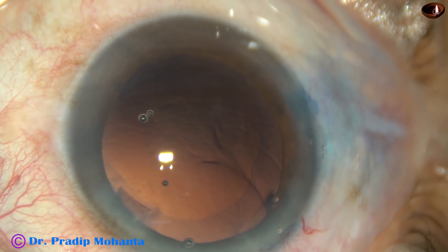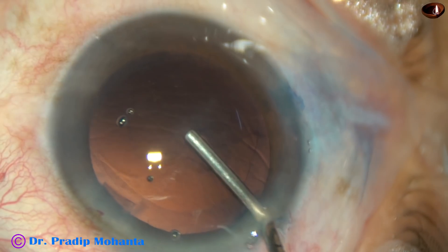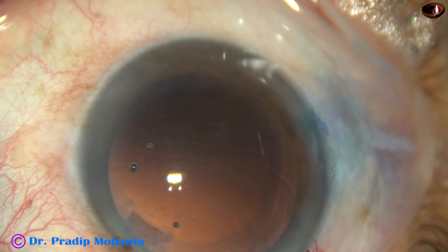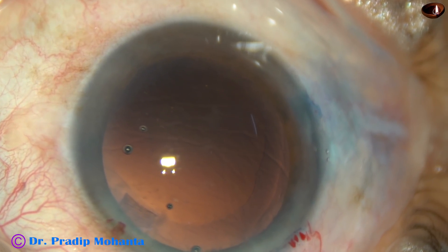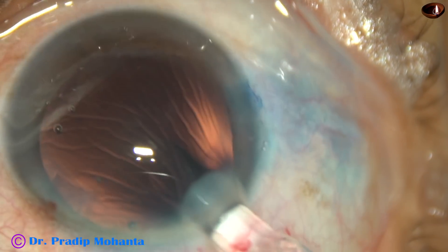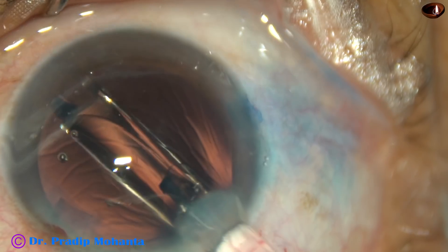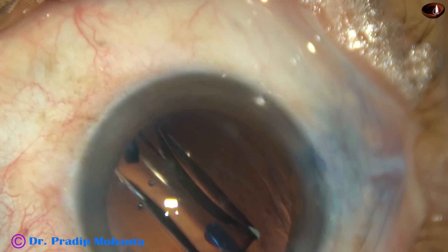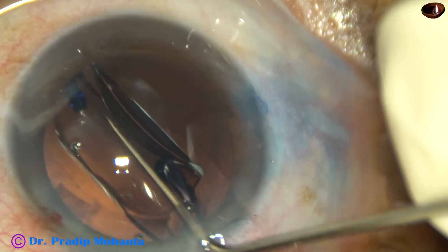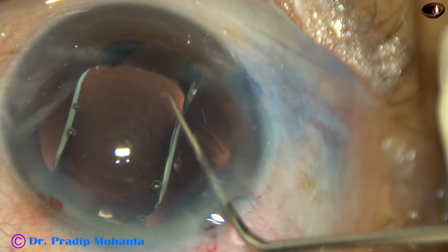And now, in this case, we are going to implant a Hoya intraocular lens from Japan. This is a hydrophobic acrylic monofocal intraocular lens with a beautiful pre-loaded system. Here goes the lens — the leading haptic is going into the capsular bag. And now the trailing haptic. Let us see if it has gone into the capsular bag or not. No — just by a push of the Sinskey hook, the trailing haptic has gone into the capsular bag.